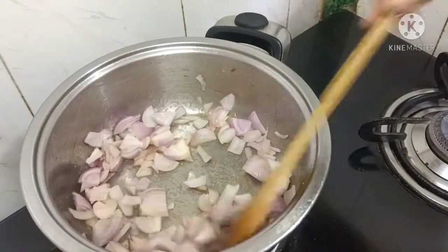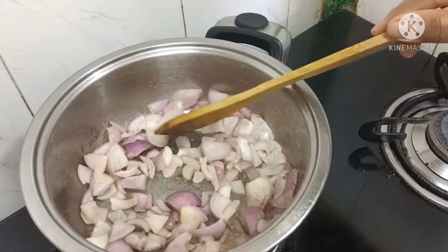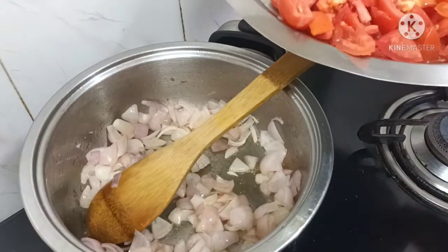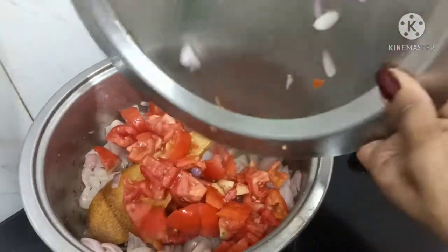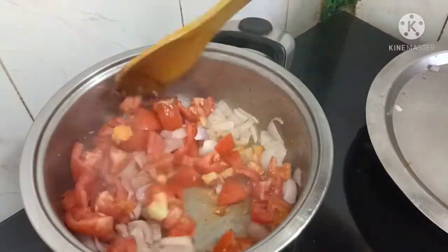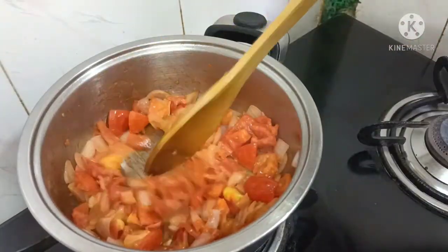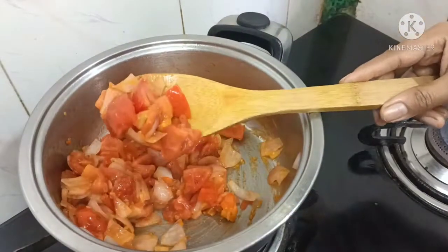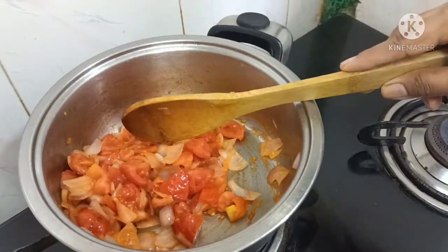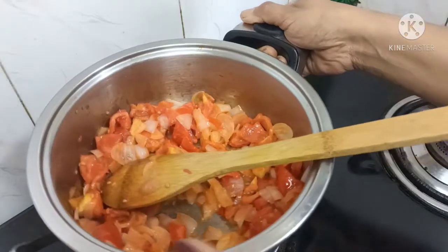If you want a flavor, you can add a flavor while you try it. You can add a little bit of flavor.